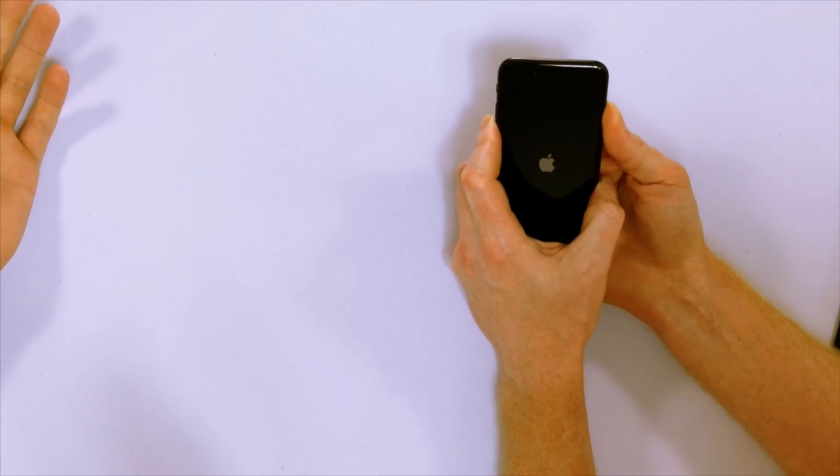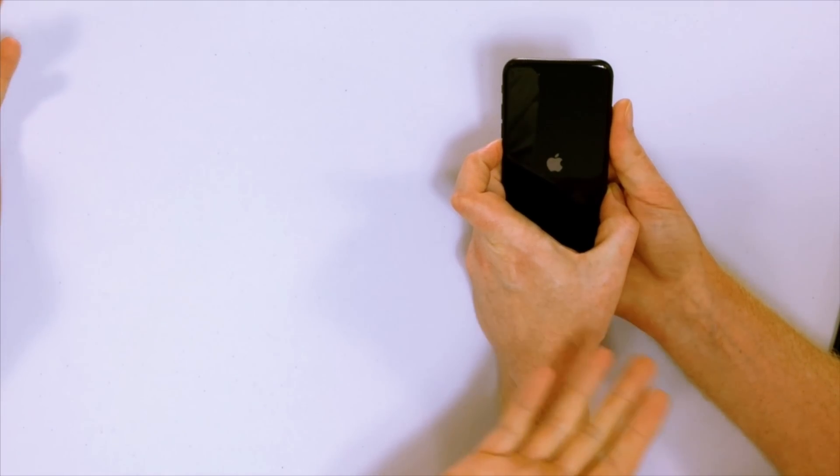My iPhone won't turn on and it's making my life miserable. My wife just left me because I missed our anniversary because I couldn't open the calendar. I'm also missing tons of important phone calls and I really don't know what to do. I just drove four hours to get here from upstate New York.